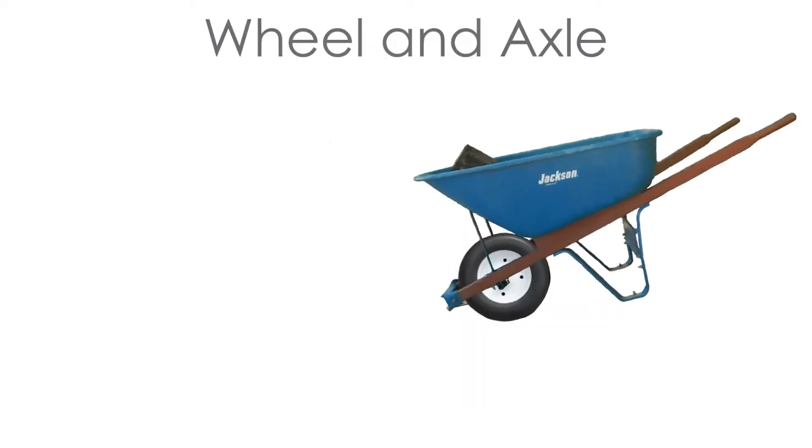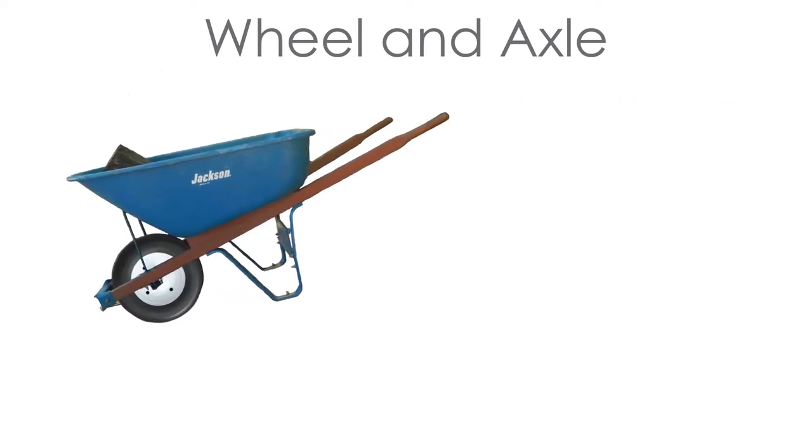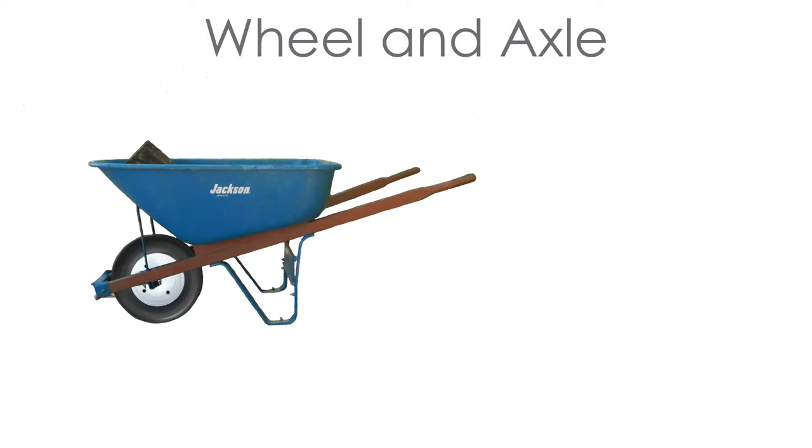A wheel and axle can help move things faster and more easily. You can find them on a wheelbarrow, doorknob, or car.